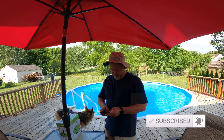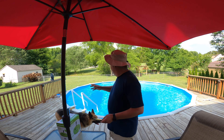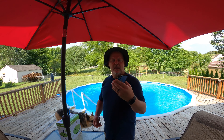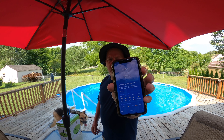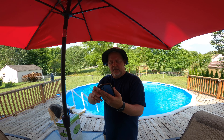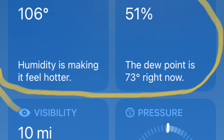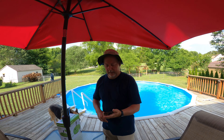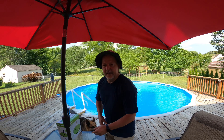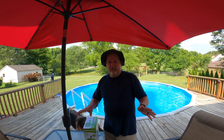I'll show you real quick. I'm under an umbrella, thank goodness, but it's cooler back here in the backyard than it is in the front yard. It's showing 94 but the heat index is 105. If you walk around the front of the house where the sun's shining right now, the heat index was 107 earlier.